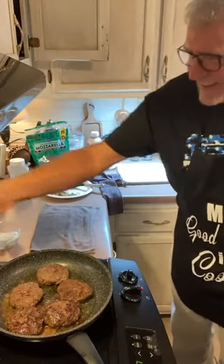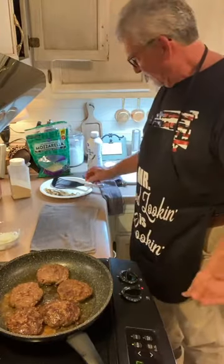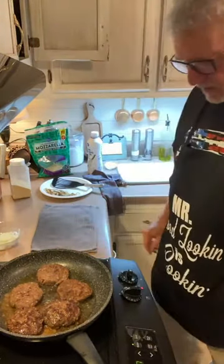I've never met a potato I didn't like — including all of y'all. That's so good. I just got a taste test of the mashed potatoes.